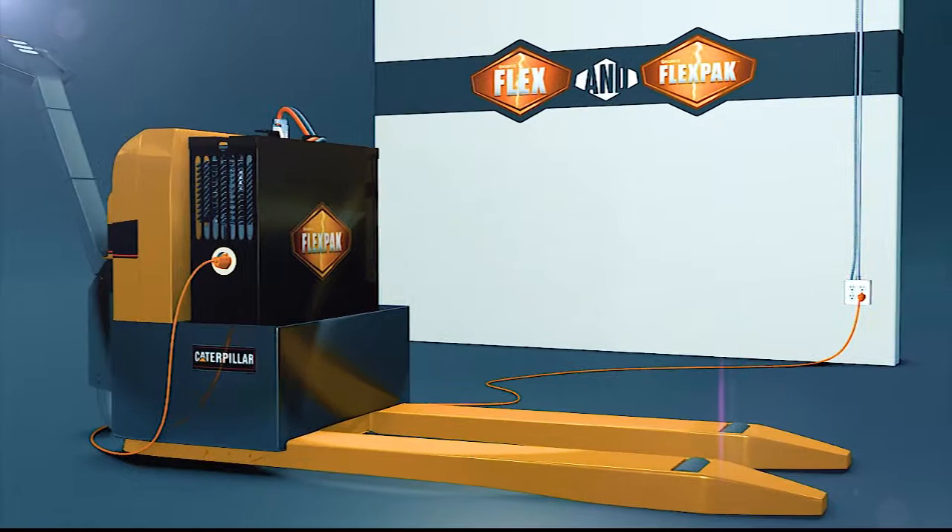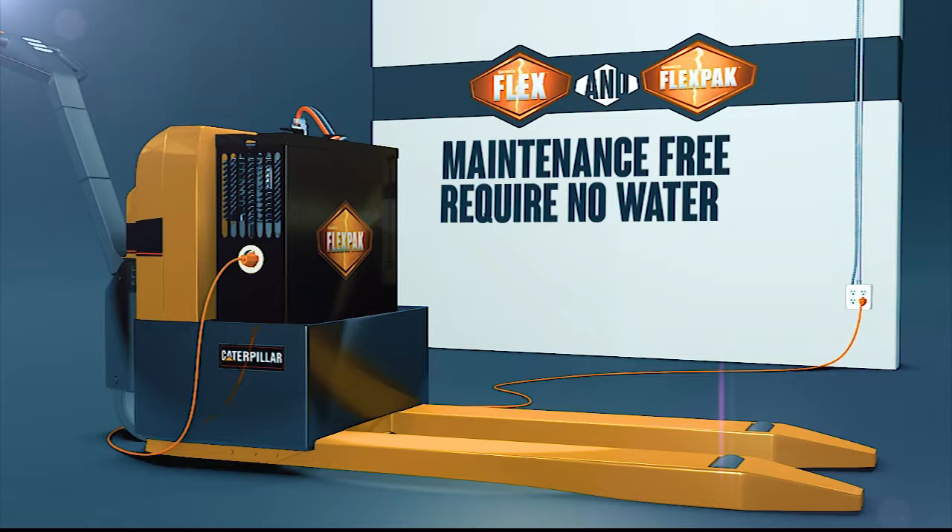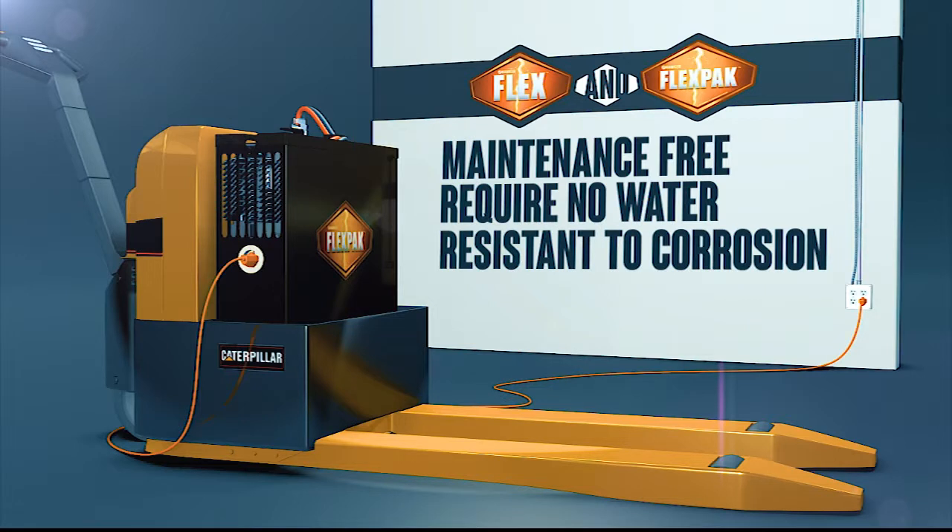The Hawker Flex and FlexPak are essentially maintenance-free. They never require water, so stratification problems are virtually eliminated. The fine-grain structure makes the grid resistant to corrosion. These batteries are sealed in ABS plastic containers that are shock and vibration-resistant.